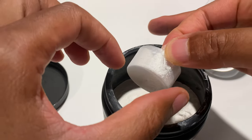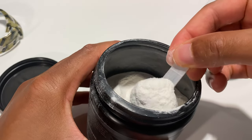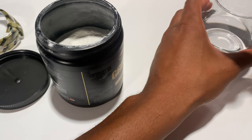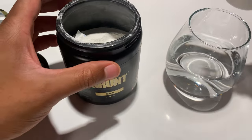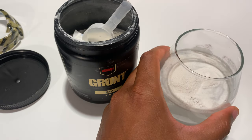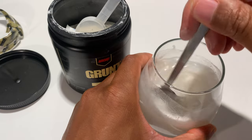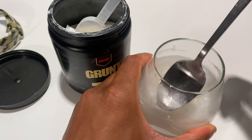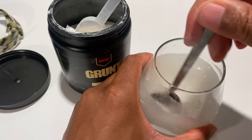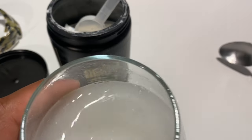I'll get the scoop out — one scoop is a serving and there are 30 servings in this container. I'm putting the scoop into eight ounces of water and stirring to see how well it mixes. It mixes fairly well; it takes a little bit to dissolve but it's going pretty well.